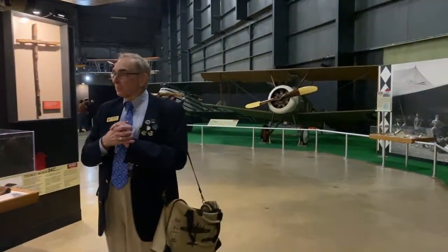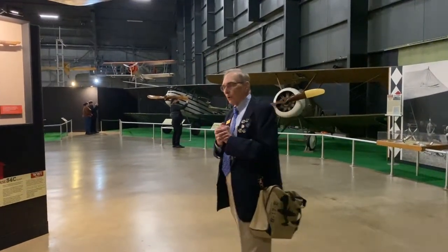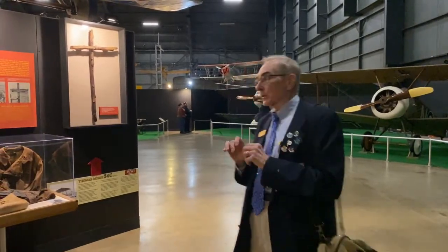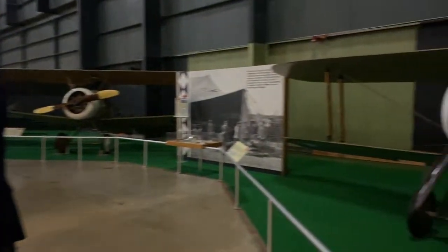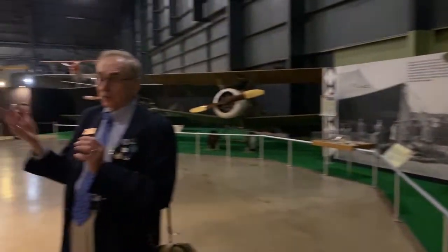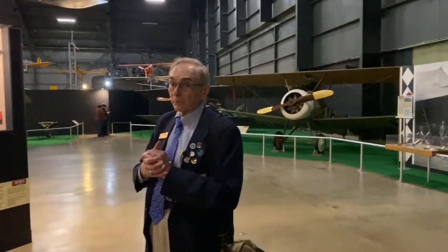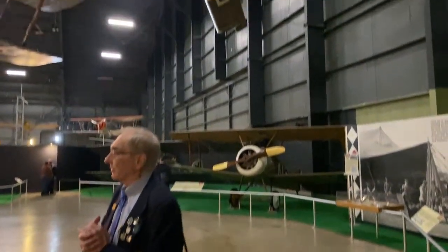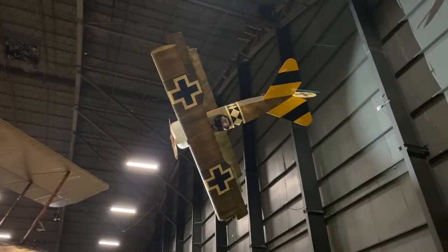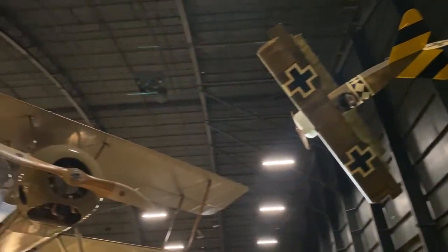Snoopy imagines himself to be a World War I fighter pilot, and he's flying against the Red Baron — Manfred von Richthofen. Von Richthofen is commonly associated with the Fokker triplane; his aircraft was always painted bright red, thus the Red Baron. Although the Fokker was not the only aircraft he flew — in fact most of his victories were in another aircraft. During World War I, technical advancement was so rapid that a front-line fighter today would be obsolete by the end of the year.